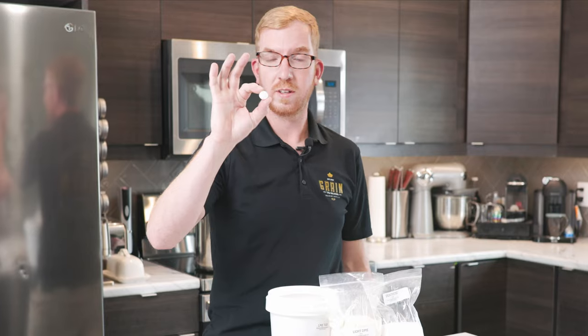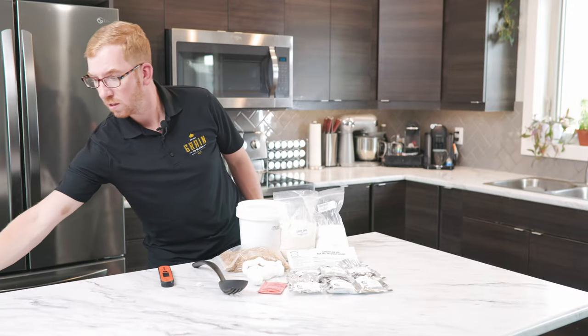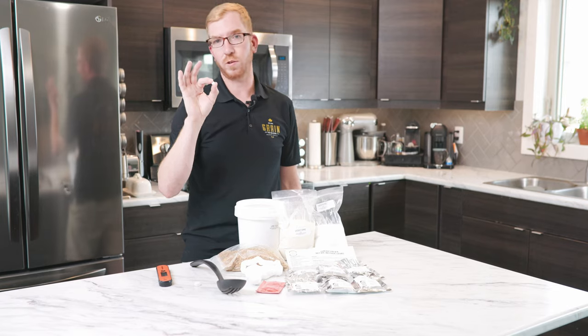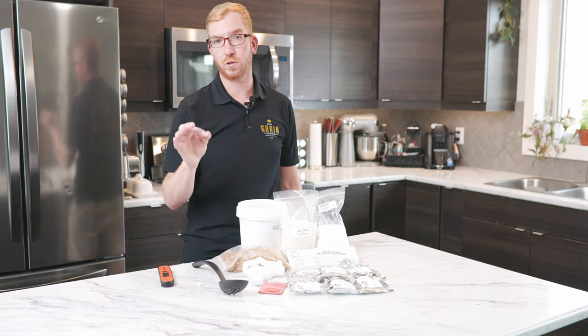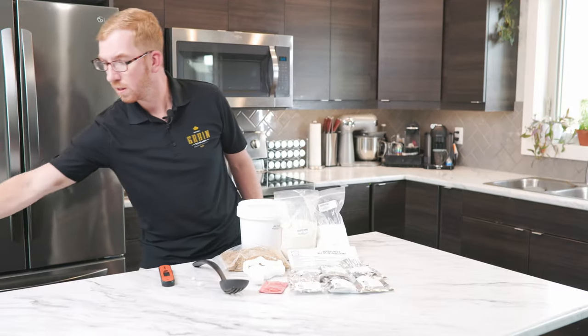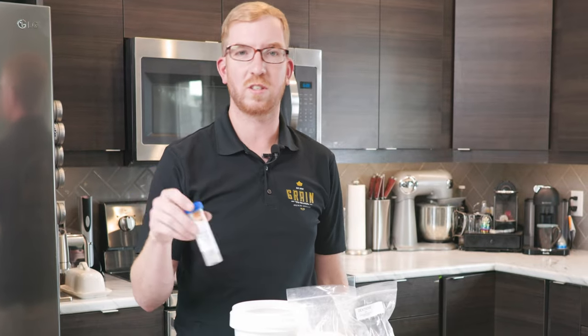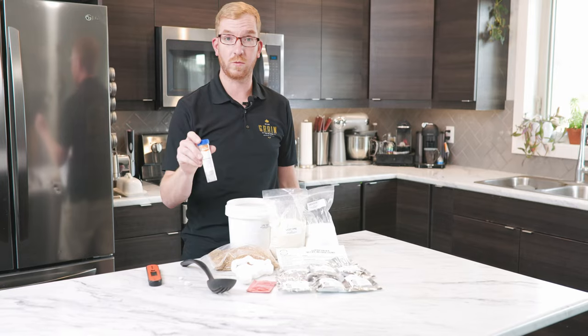I like StarSan. It's a no-rinse sanitizer — very effective and not too expensive. A couple of other things I use that are not necessary but not expensive and I think will make your beer a little bit better: a Whirlfloc tablet, which is a natural way to make your finished beer more clear. I also use Camden tablets — if you're using tap water and don't have a filter to remove the chlorine, a Camden tablet will do that for you. And yeast nutrient — I use the Y-East brand. Not necessary, but it's some zinc and other minerals that are good for your yeast.